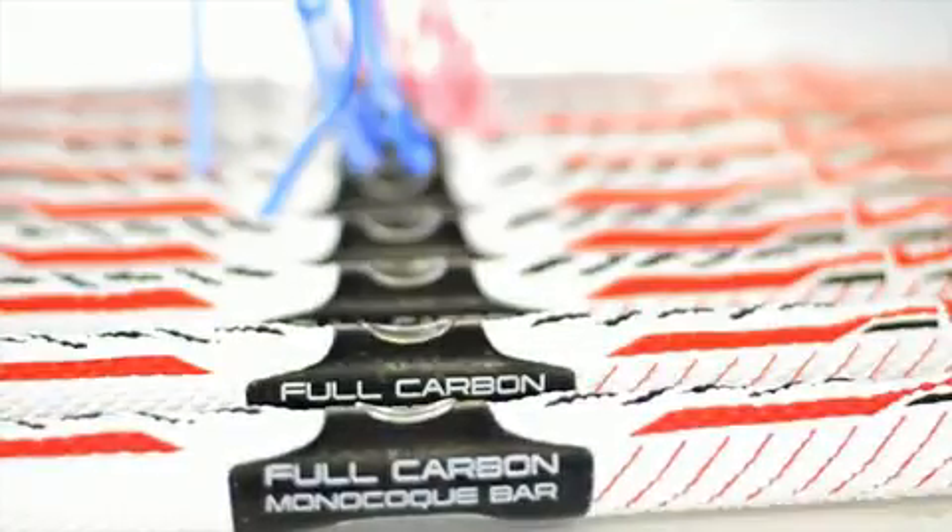For unmatched comfort and durability, the bar itself has a full carbon construction, making it one of the strongest and lightest bars on the market.